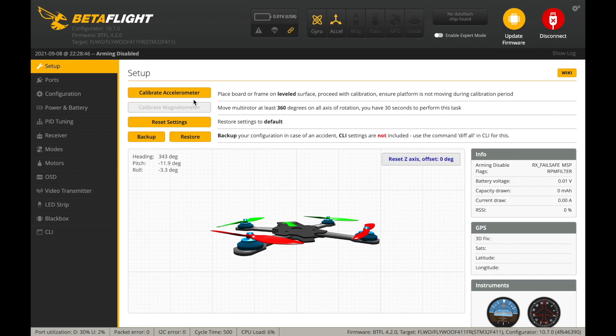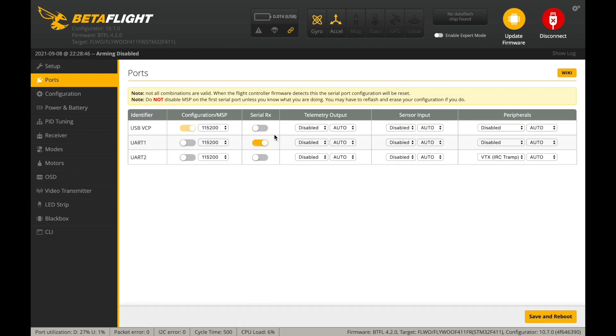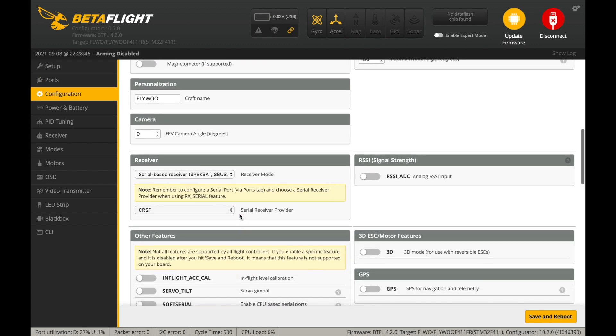As for configuring the radio receiver under Betaflight or similar firmware, first the serial RX switch needs to be enabled next to the UART port that the radio receiver is connected to. Under the radio receiver options in the configuration tab, the serial receiver provider should be set to crossfire.